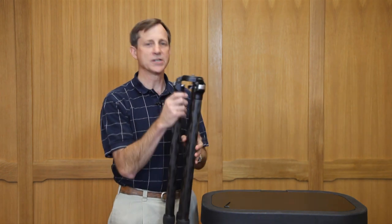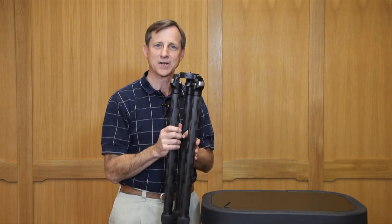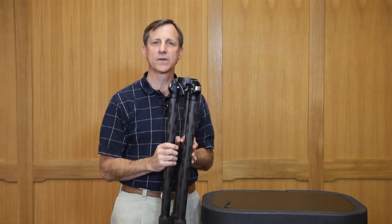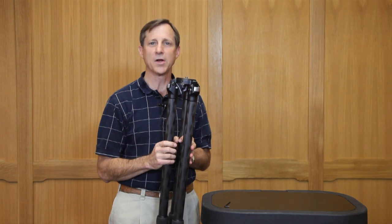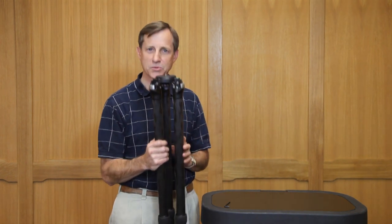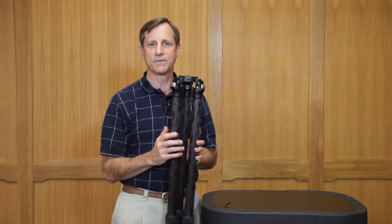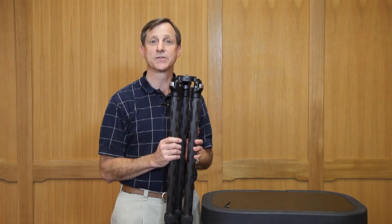We wanted to go with a very smooth, sleek, art deco style look that was integrated very perfectly with our BH55 ball heads and the other apparatus that we'll eventually put on it. So we're very pleased with our TVC33 and we'll go ahead and go through several different short videos of the specific features of the tripod.